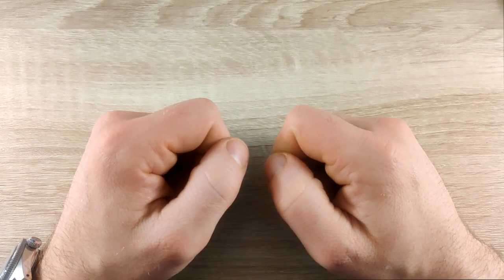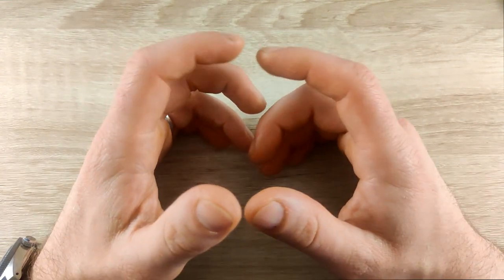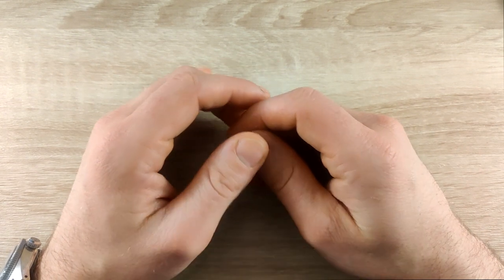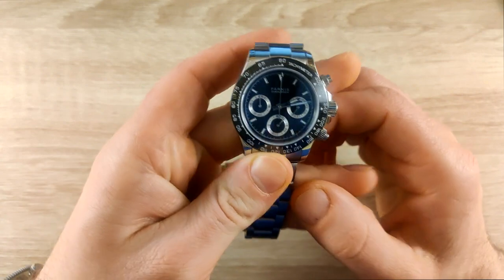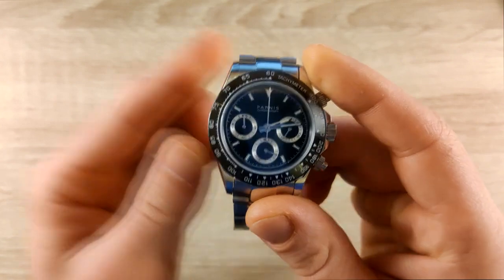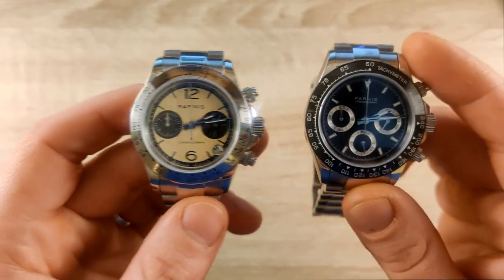Hi guys, welcome back to another video. Today we're going to talk about a watch that I'm sure you've all heard before — it's been getting a lot of traction on YouTube and on AliExpress. It's known within the budget watch community. The brand is Parnas and the watch is the Parnas Daytona. The watch I'll be reviewing today is not the classic version you've all seen before — it's this one.